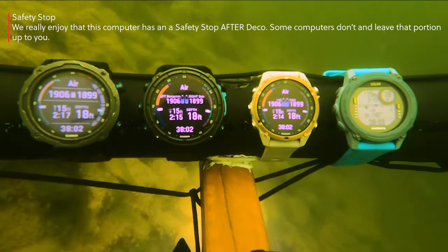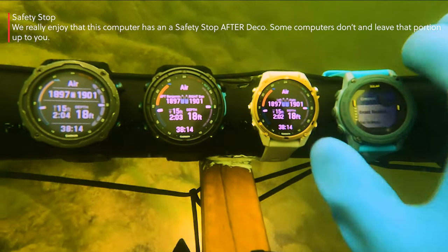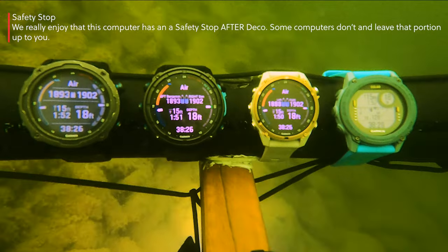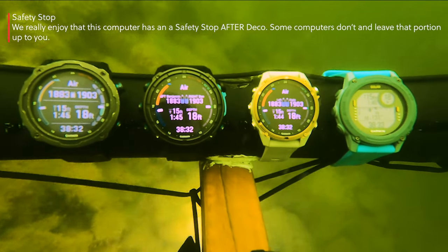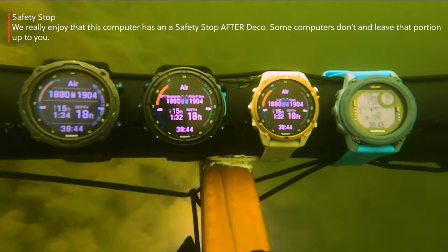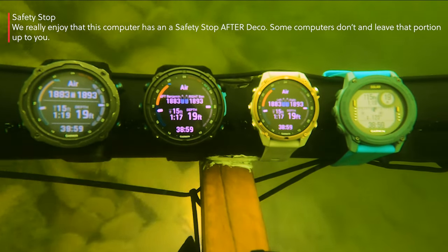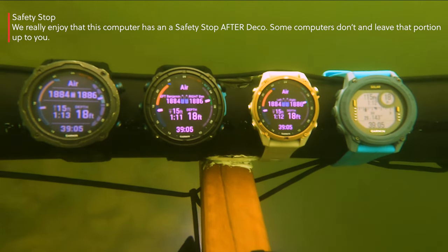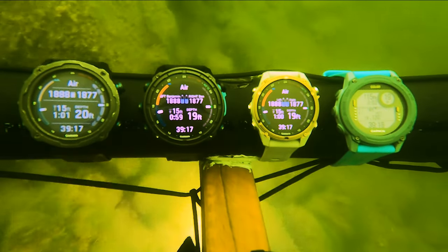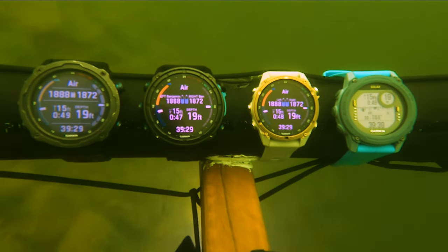Two minutes and 23 seconds on the safety stop right there. One of the nice things: dive time at the bottom, depth, and the safety stop still comes up when you go to deco — that is a different thing. There are a lot of computers out there that don't give you a safety stop after deco, but this one does, and that's just a nice way to go.